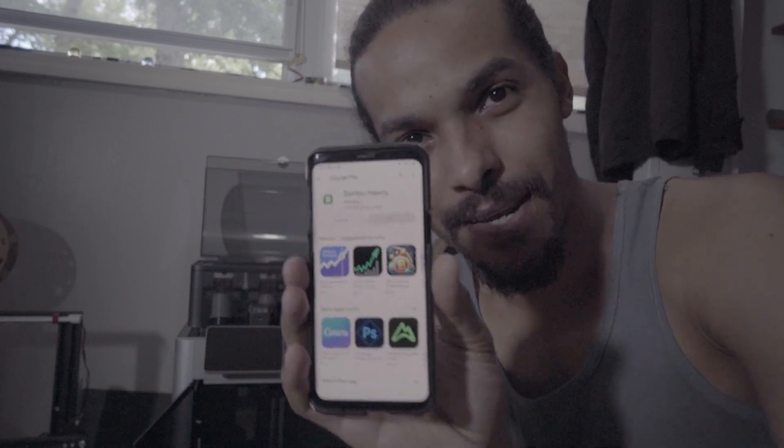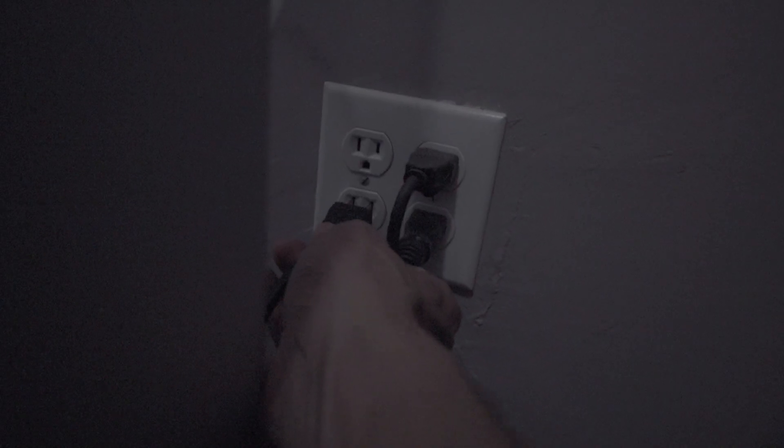I'm just waiting for the Bamboo Handy app to download on my phone. I'm excited. Oh, look at that — nice little light, that's cool. I heard there was a camera system. Where's the camera? Oh, I see it — it's up there.